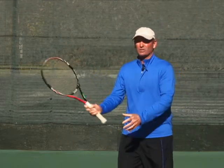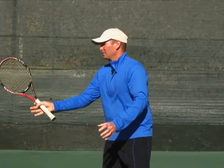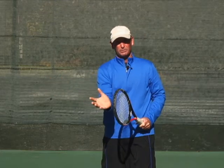So what I want instead, of course, is a stroke. So this involves a backswing, it involves a contact, and it involves guiding the ball out with follow-through.